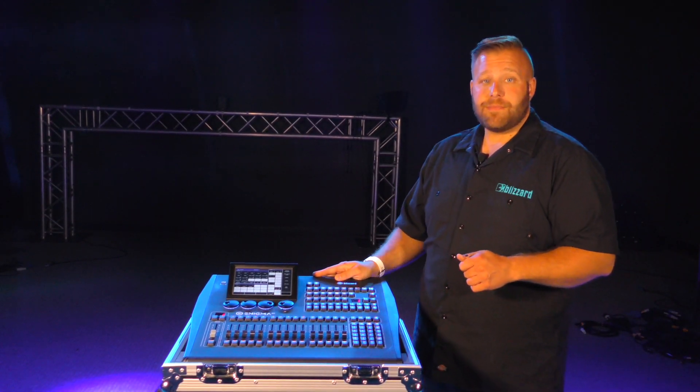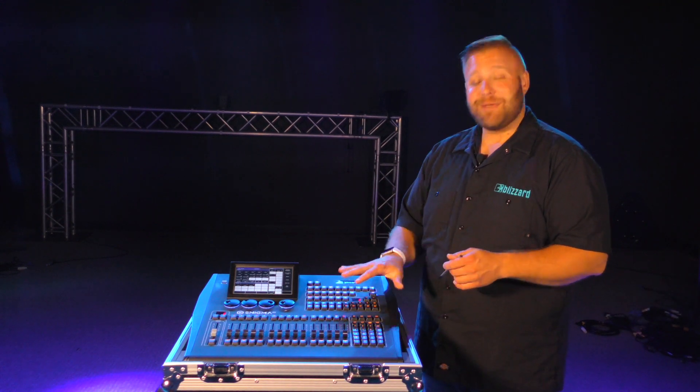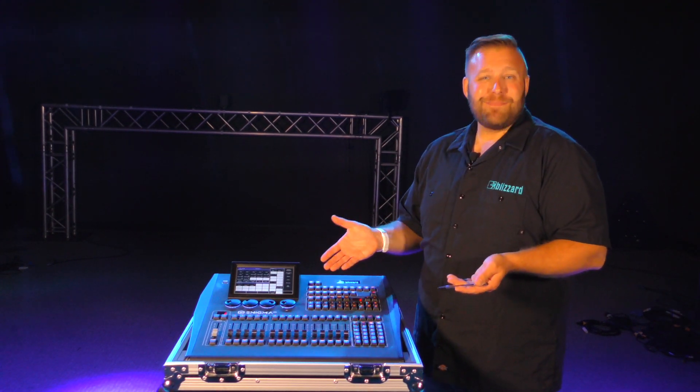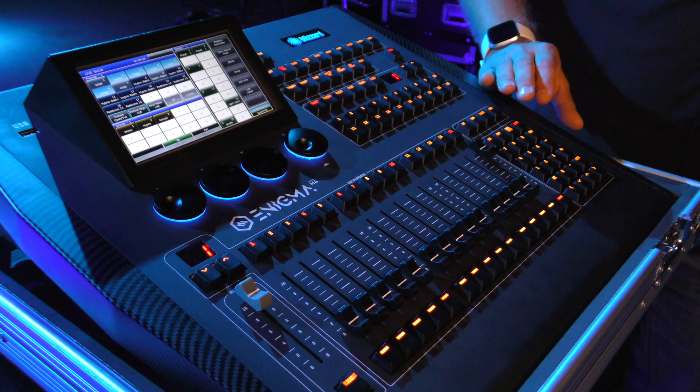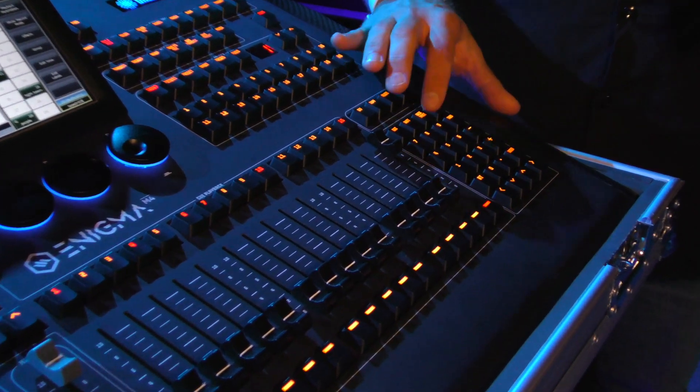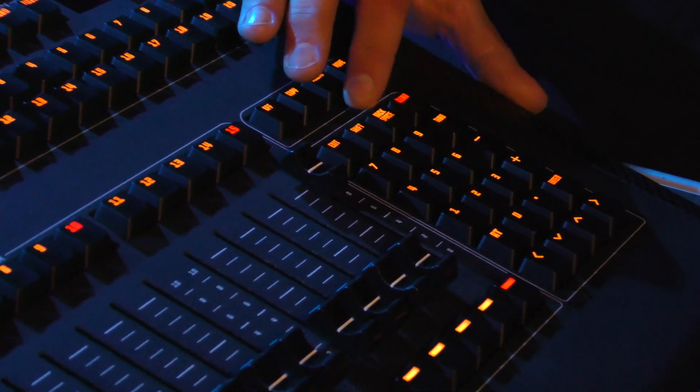Now that we've plugged the power in and turned it on, let's get the important stuff out of the way, like picking a color scheme for our buttons. We recommend using one of the two color schemes versus a single color, because this gives you the ability to see active playbacks and buttons. I prefer to use the yellow with red highlight scheme, but pick whatever your little heart desires. You have nine incredible options that can be chosen by simply holding the shift button and tapping the through button.